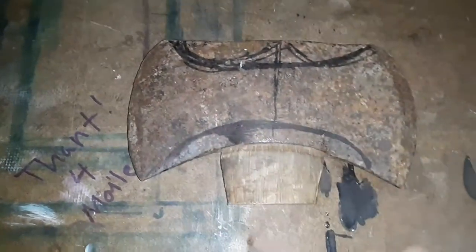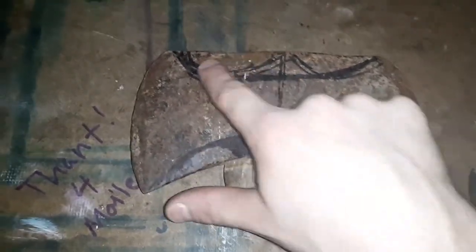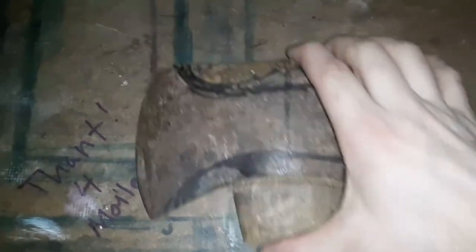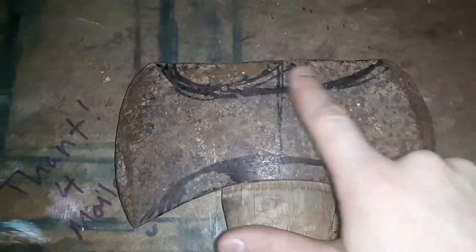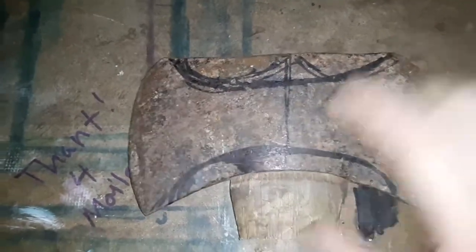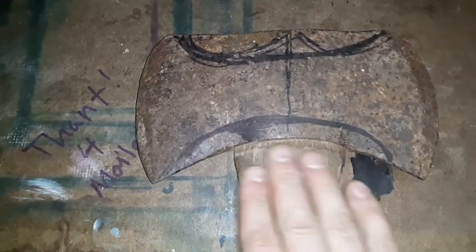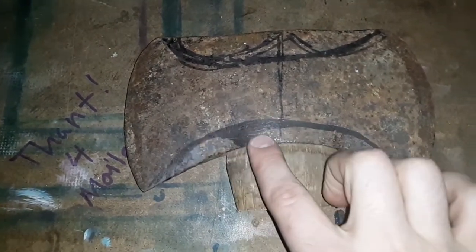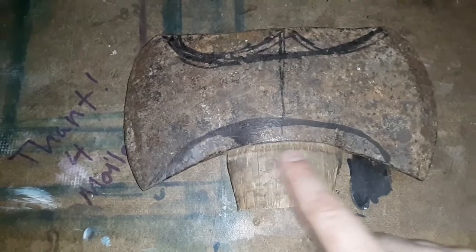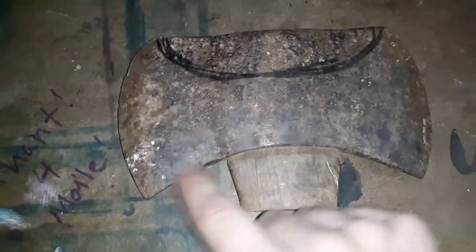I'm going to be pounding this out and putting a new handle in, but before I do that I'm going to re-profile this. I might put a horn in the middle — a horn here and here and a horn in the middle. With this fat wide neck on this haft it might be interesting. I might just go with the standard arc and arc for my beard and my horn.